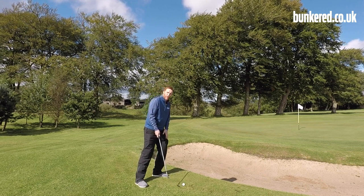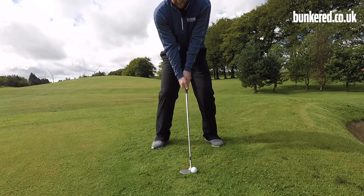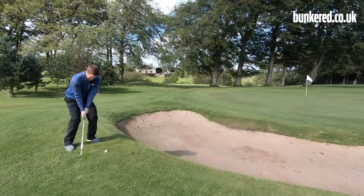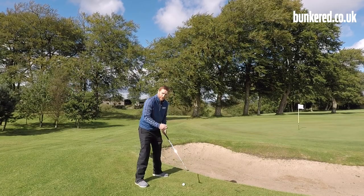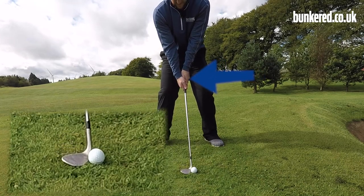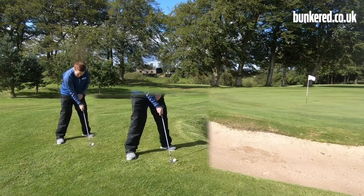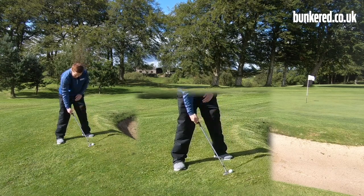In terms of weight distribution, we do want to favor the left side but not be all the way over, so something around 60% on the left side should be ideal. Through impact, we really don't want to fall back onto the right foot - maintain pressure on the left side. You can also move your hands back a little bit at setup to increase the loft, because moving them forward decreases it and moving them back increases it.